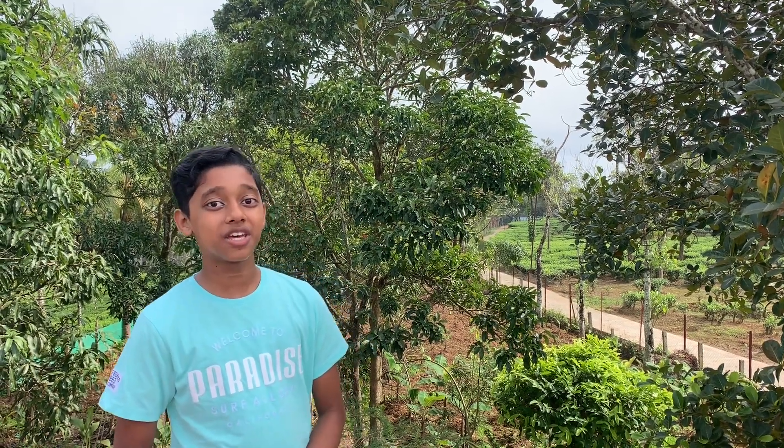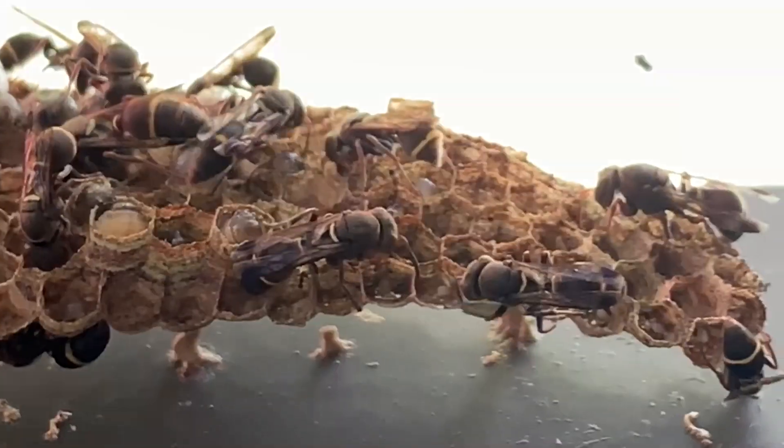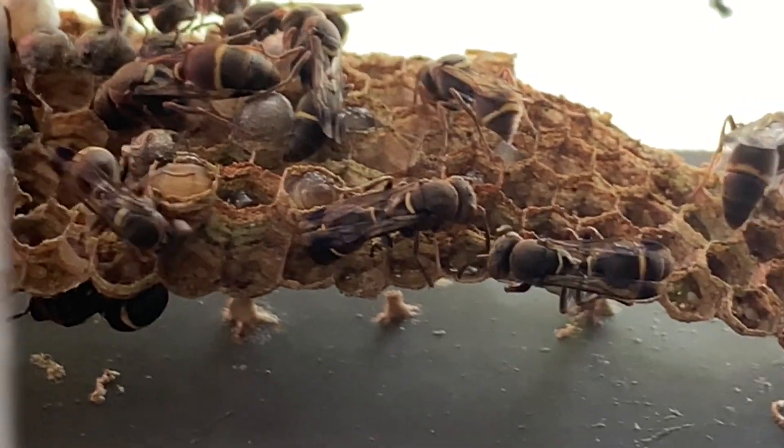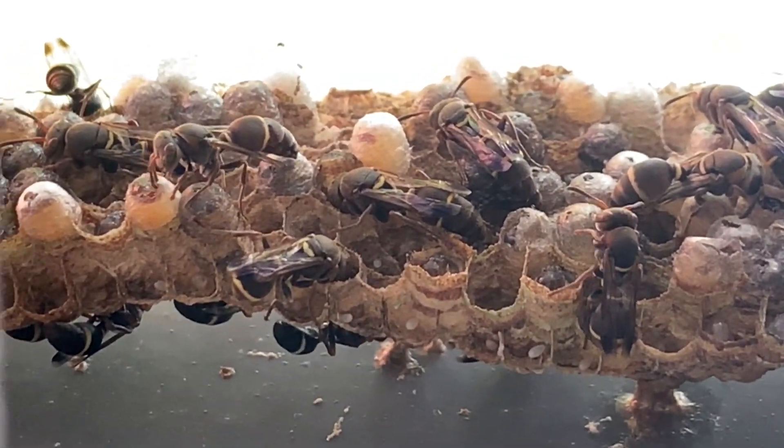Hi friends, welcome back to Seifu's Animal World. Have you heard of paper wasp? In this video I'm going to talk about paper wasp and its nest. It's amazing — their skill of making a nest with numbers of cells in it. It's a natural architect. Watch and enjoy. It's really interesting to know about these little creatures.